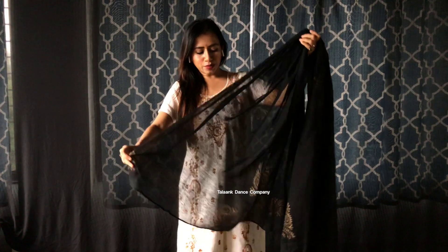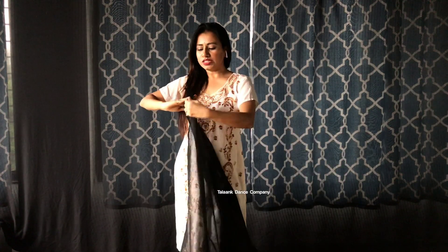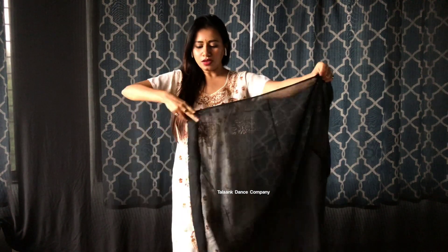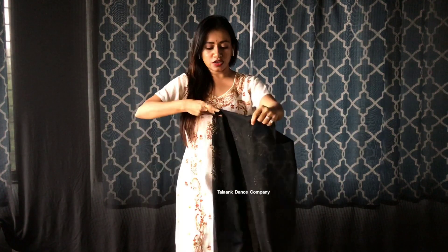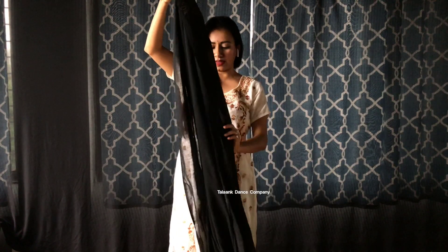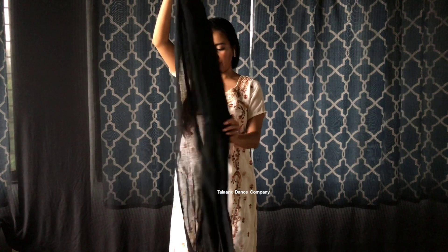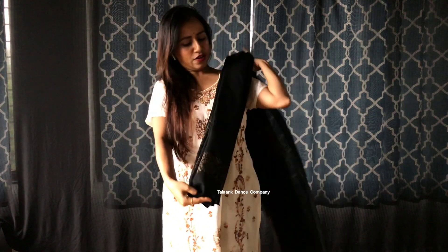So let me show you how I prefer to wear the dupatta. If my dupatta is actually big and has a longer cloth, what I do is simply pleat it. It's not necessary to have a perfect pleat, but try to have as many pleats as you can. So I just grab it like this. Now, just on my left shoulder I place it.